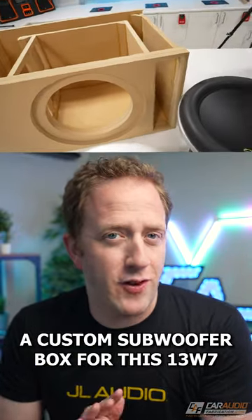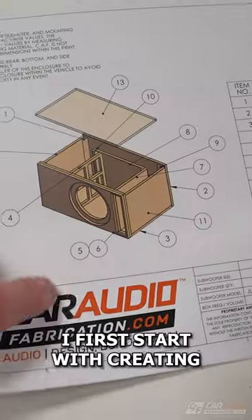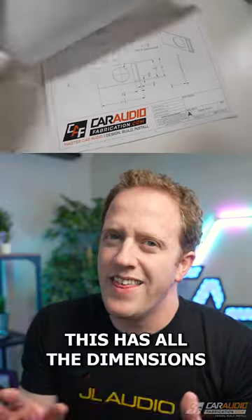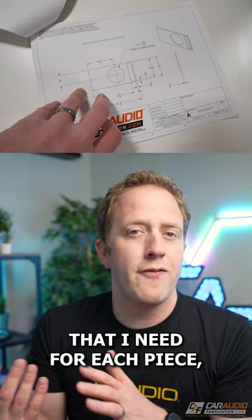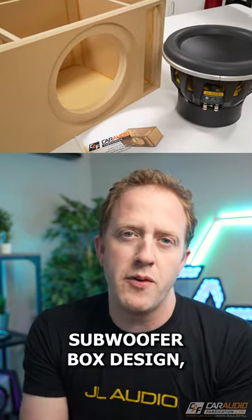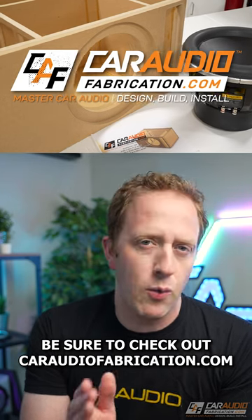Let's build a custom subwoofer box for this 13w7. I first start with creating a custom design blueprint to use as a guide. This has all the dimensions that I need for each piece — and a quick side note: if you would like me to help you out with a custom subwoofer box design, be sure to check out my website.